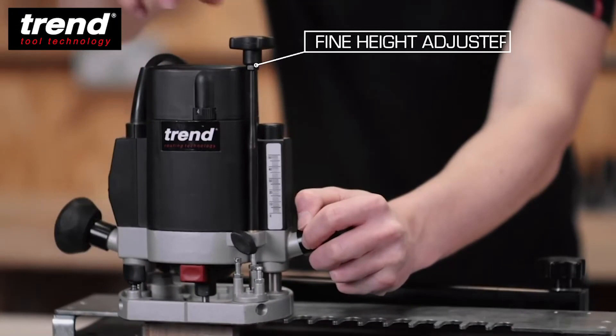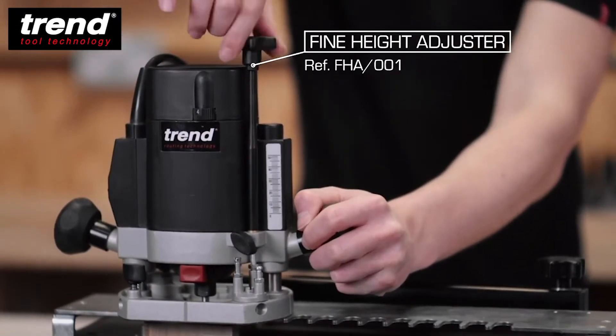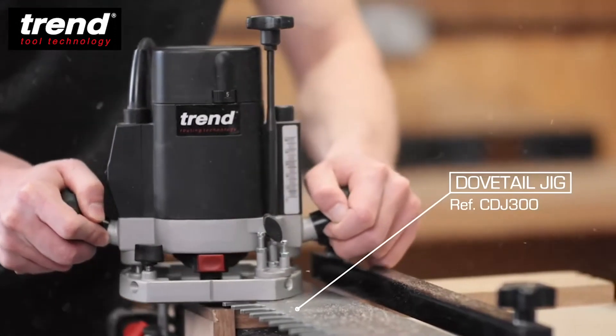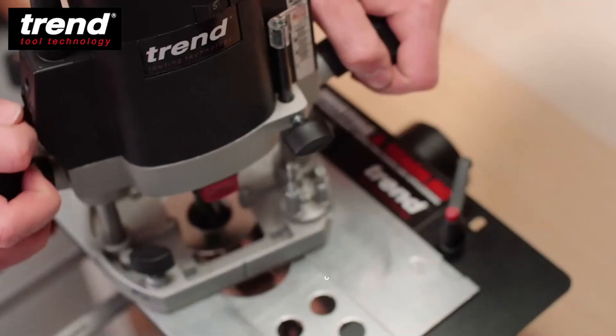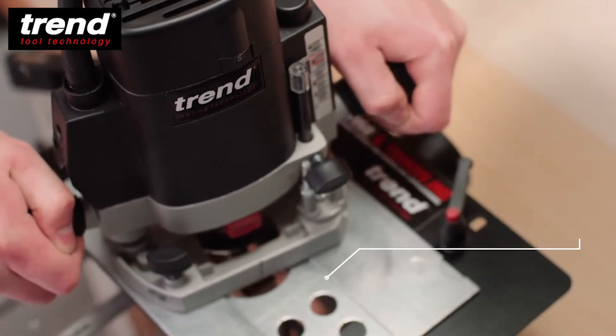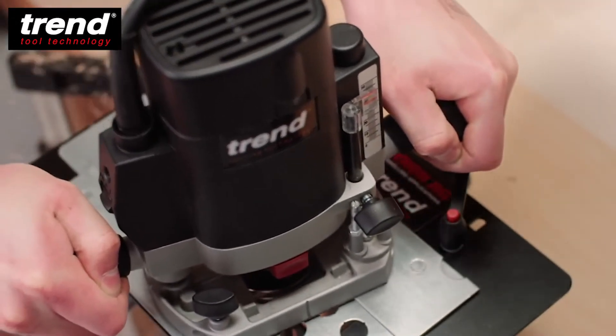A fine height adjuster is available to precisely set cut depths when used with jigs or router tables. It has a soft start feature to avoid any sudden movement as the machine reaches the selected speed within just two seconds.